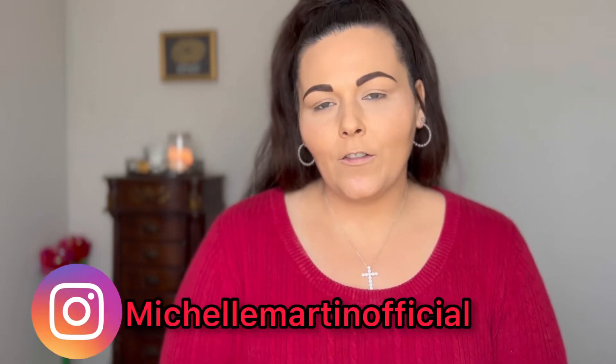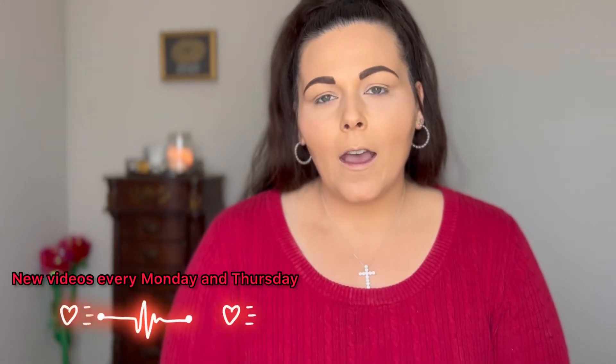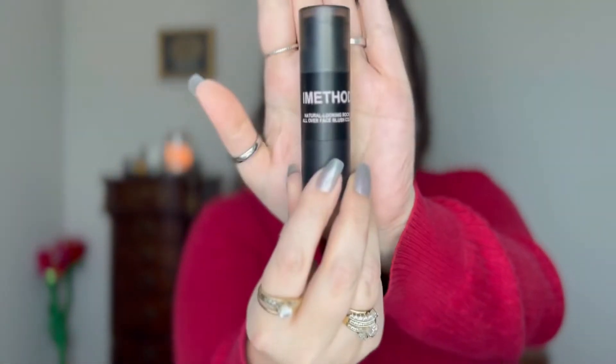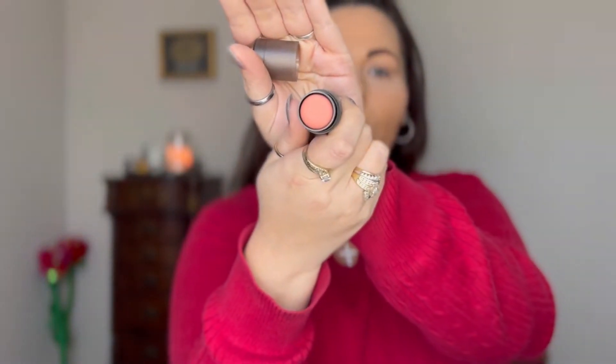Welcome back to my channel! If you're new here, my name is Michelle. Today I'm going to be trying something different — a blush contour. Instead of doing a bronzer contour, I'm going to try to use blush. I'm using the I Method Beauty blush stick today. It comes in a nice little tin can, and I got shade one, which is the matte nude pink.